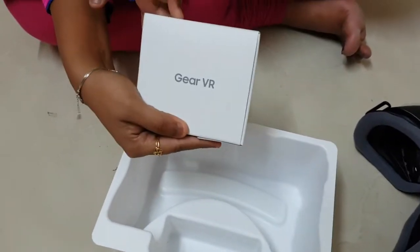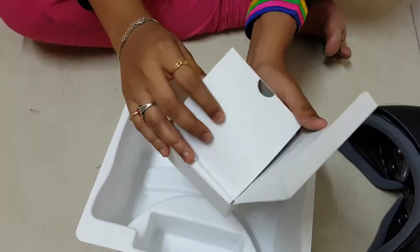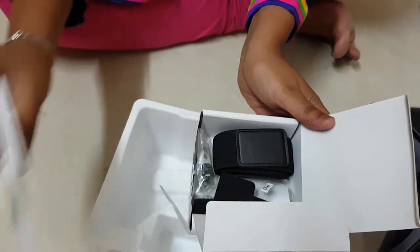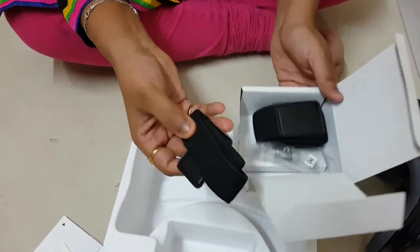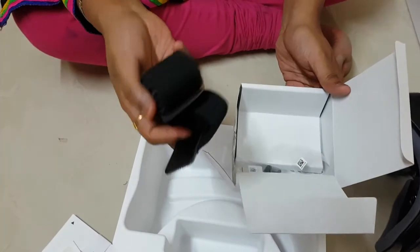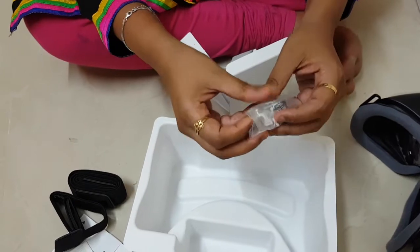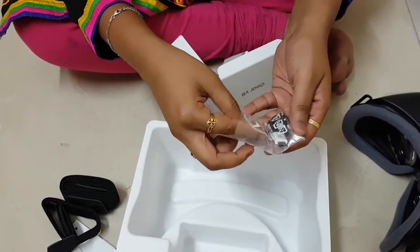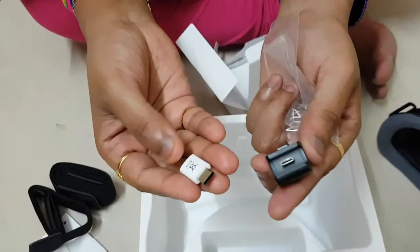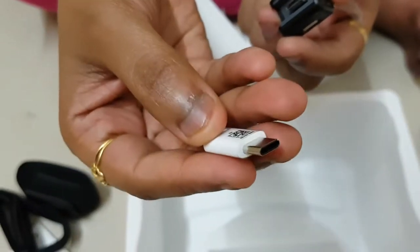Along with this, there are accessories. These are all warranty cards and manuals. These are the headbands that connect to the device. I will show you later how to use this. Also it has C-Type USBs, this is the Micro USB, and this is the charging port.